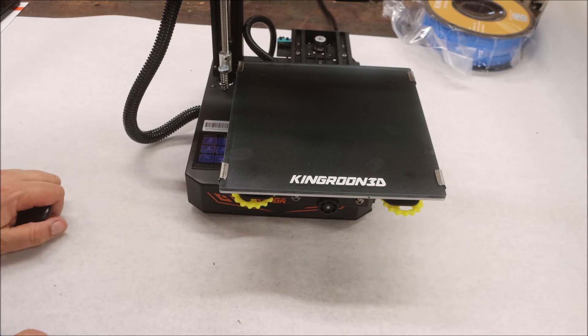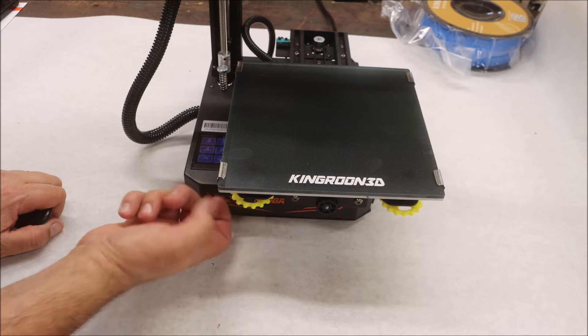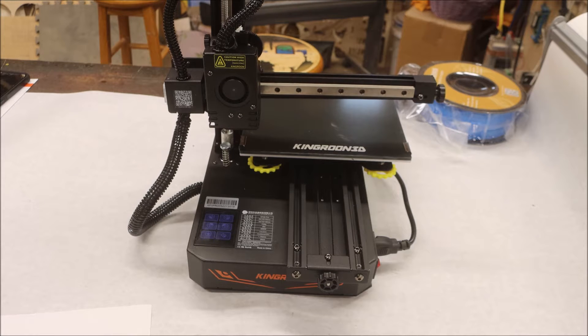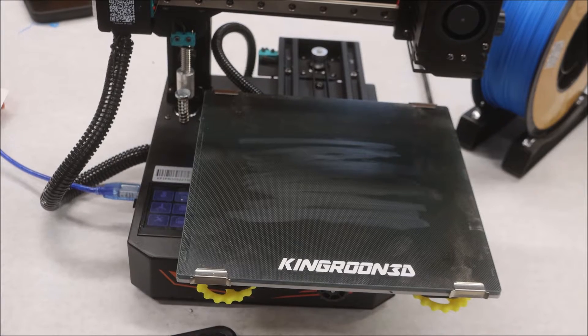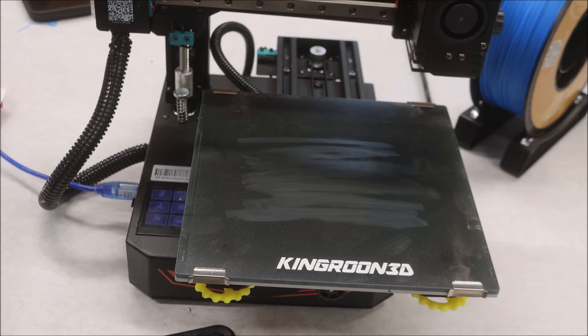The first thing we're going to do is level the bed, then print a benchy. When I level a bed, I loosen all four corners all the way up and then go back a little bit on all four. I'm going to level the bed — if I have any troubles I'll come back and tell you. I'm tired of making that same old benchy, so I'm going to print the chess piece that came on the SD card — the stuff was in Chinese so I'm not sure what they call it.